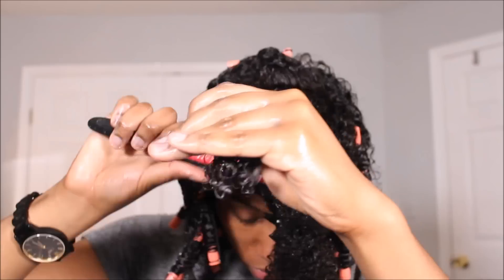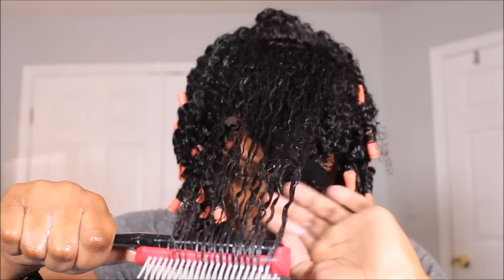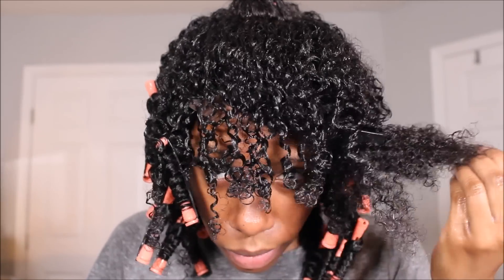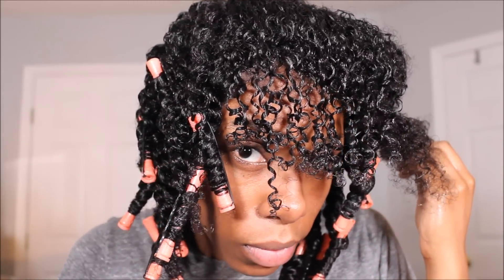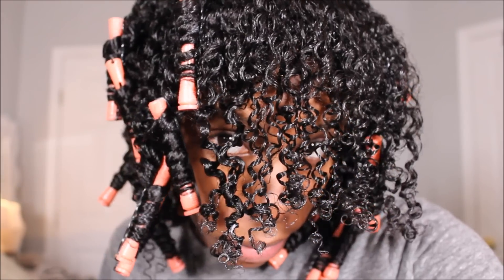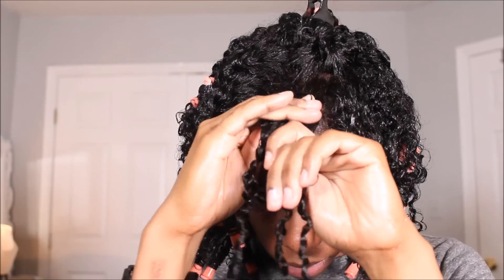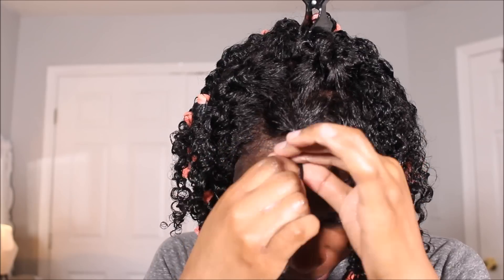I want to show you guys how beautiful these curls look if you wanted to do a wash and go with gel. I did put some of the curling gel from Target on the hair and used a Denman brush to define the curls, and they're just absolutely beautiful — perfect wash and go hair.